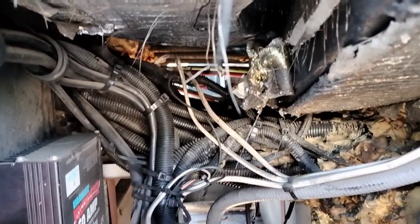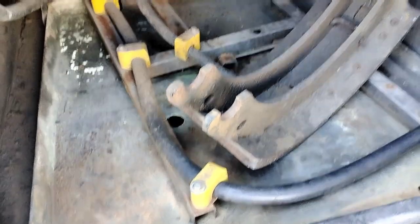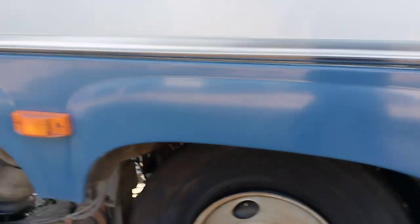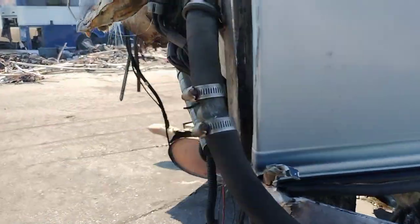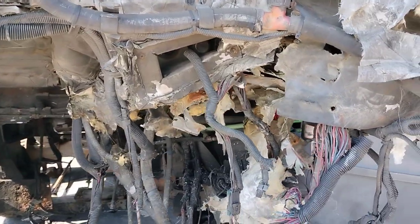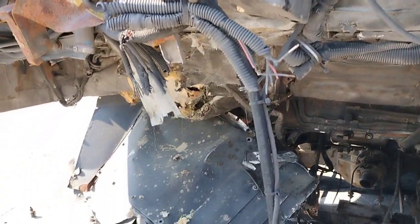We still got to get up in there and get all that cable right there. Cables right there - got to get those thick battery cables out. See what else we got back here in the back. We got more cables back there, more copper pipes and everything.